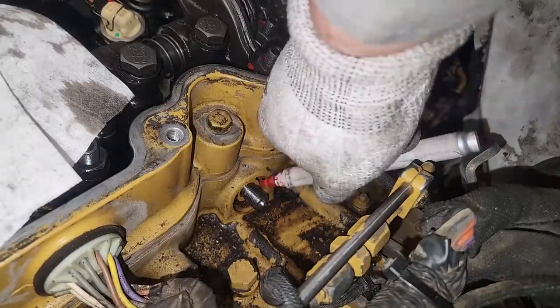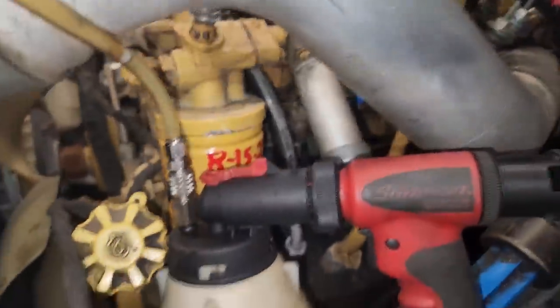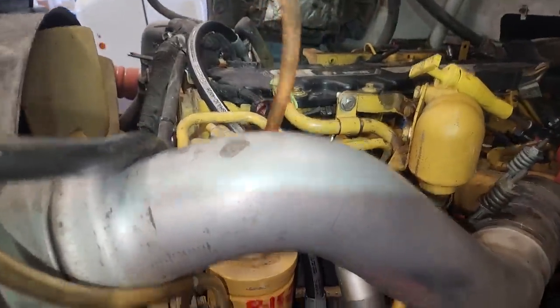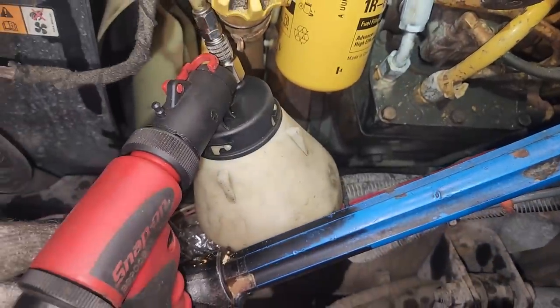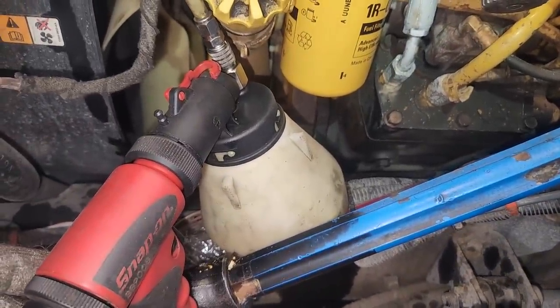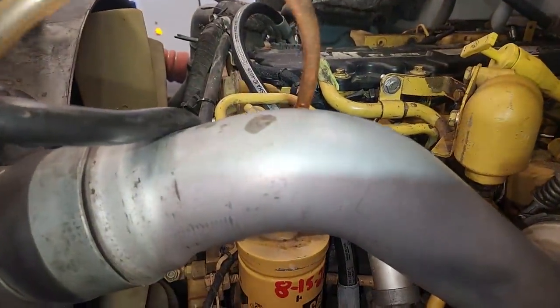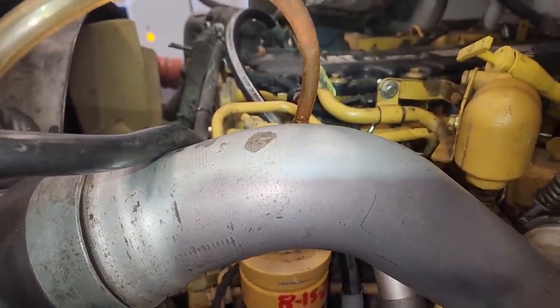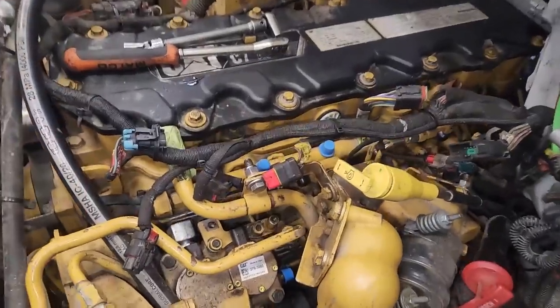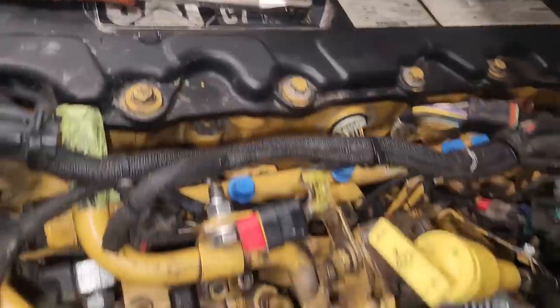Speaking of fuel filters, we have our new ones on there — CAT on the secondary. The primary one we couldn't find a CAT equivalent for, so we got a NAPA one. We're vacuum filling them. I do not pre-fill fuel filters; if I ever have to, I fill from the outside and seal the inside because you want to fill from the dirty side. Using my vacuum gun here is really the best way to prime these systems — it gets all the air out and pulls clean fuel through.